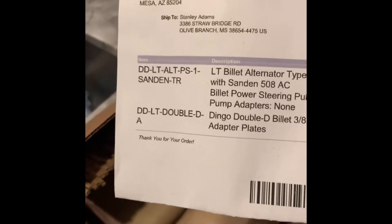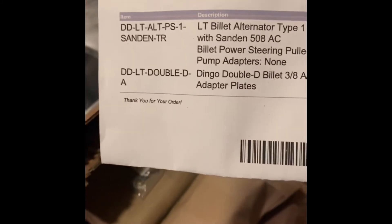So if you guys are wondering what setup I went with, this is the one I went with. I will go through one of the packages, but I think I'm going to let my boy handle the install. I do want to do a thorough introduction to my new swap guy.